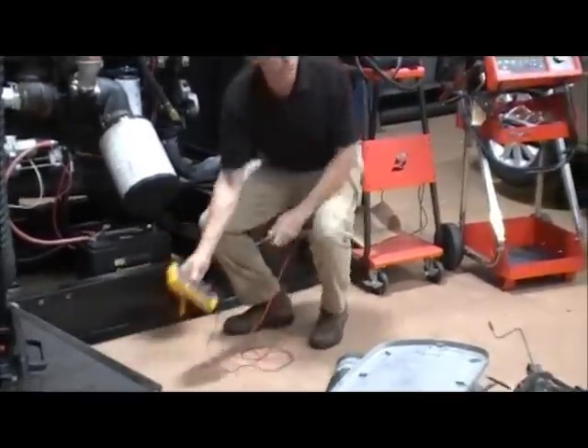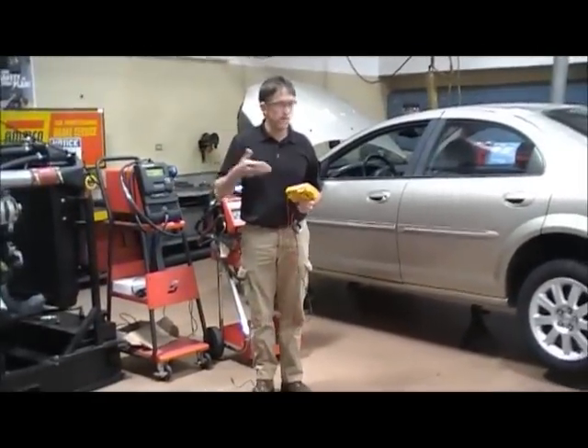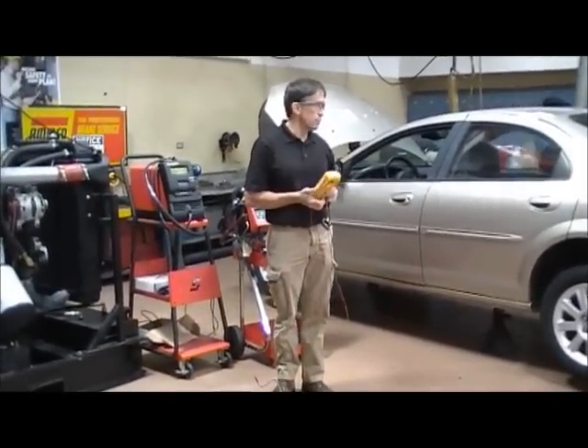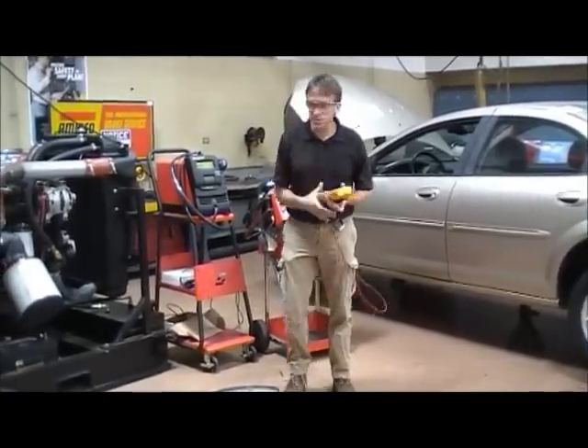So is this battery charged up? You're about 60-65%, so it's not all the way charged up. Will it likely start this trainer? It will, because it's warm in here. If it was zero degrees outside, it likely wouldn't be enough to start. So that's a simple test.